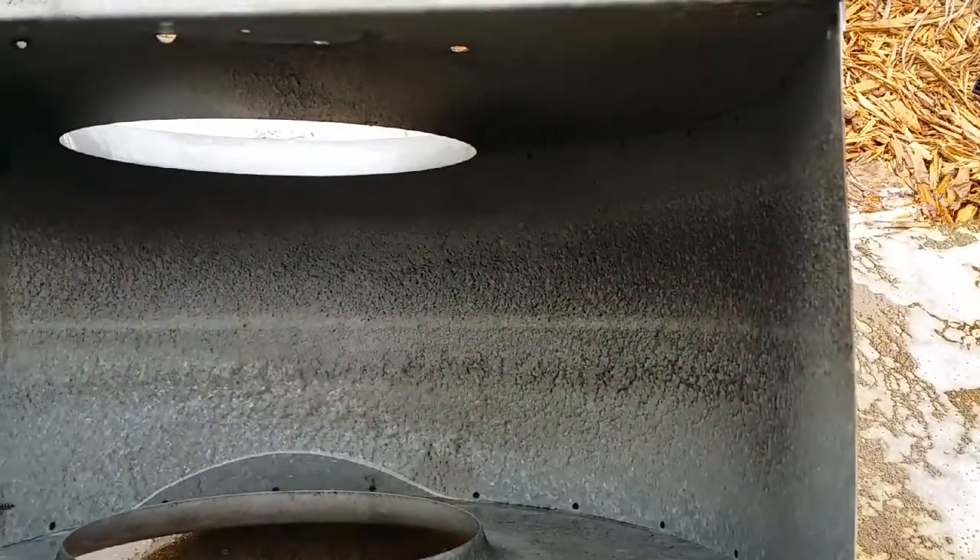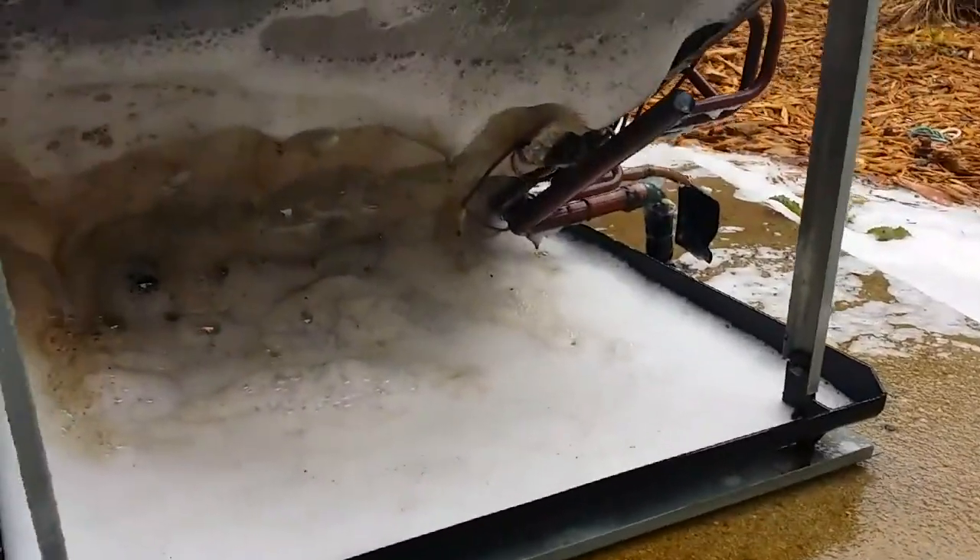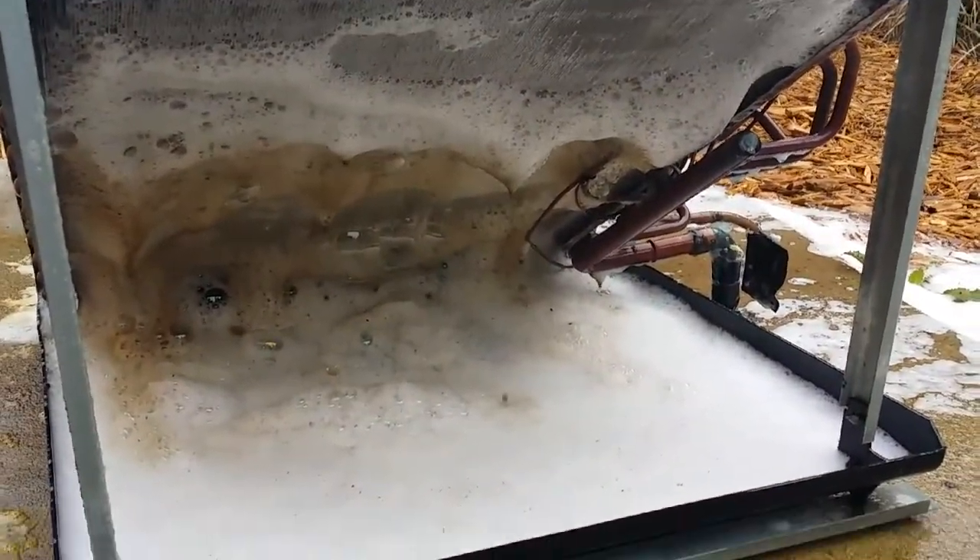This is looking a little bit better, still got to scrub a little bit more. I was just hitting it one time. Get all that crap.